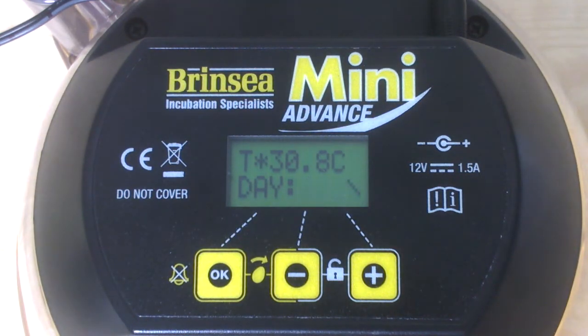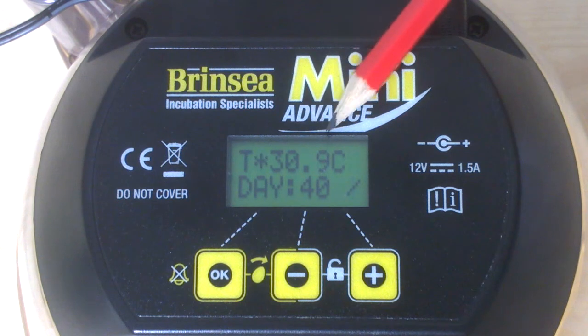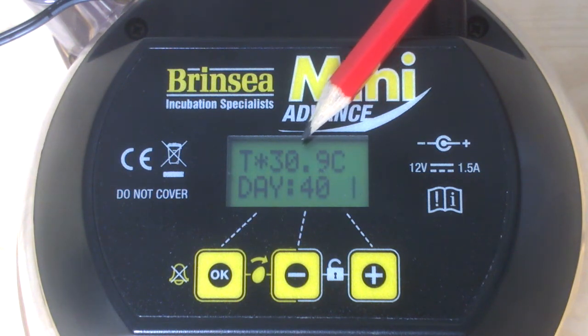So you're then left with T for temperature and the current temperature reading. There's the T and the current temperature reading, which is at 30.9 and moving upwards.